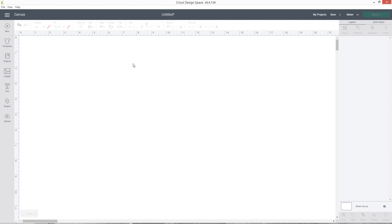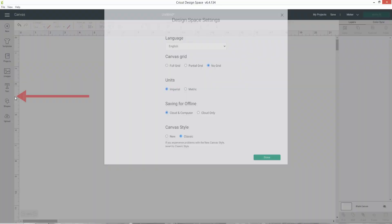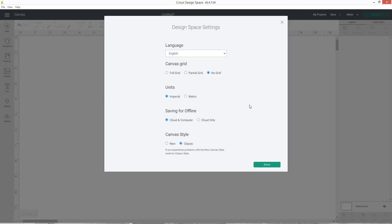If you want to switch to the classic version, click the three little lines in the top left of the screen next to where it says canvas. From there look down to settings and click on it. Underneath where it says canvas style, click the little circle that says classic and that will switch Design Space over. To switch back, do those same steps and press new. I'm going to keep it on classic as I think it works better for this type of project.